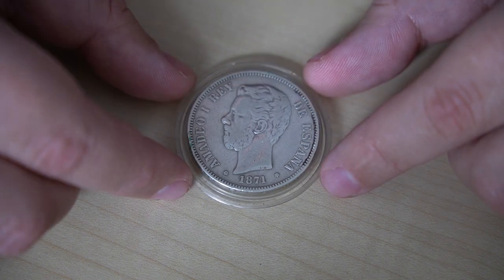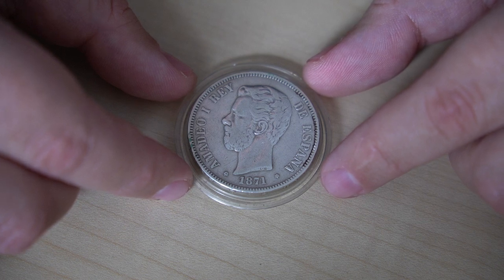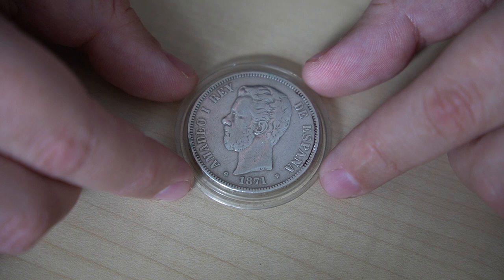On the obverse of the coin we have the bust of Amadeo I, a king with an interesting albeit short reign at a crucial time in Spanish history. Amadeo was actually an Italian prince from the house of Savoy in the northwest of Italy and was the first and only king of Spain to come from this house. He was elected king of Spain by the Cortes General, the Spanish parliament, on the 16th of November 1870, as he was a descendant of two previous Spanish kings: Philip II on his father's side and Charles III on his mother's side.